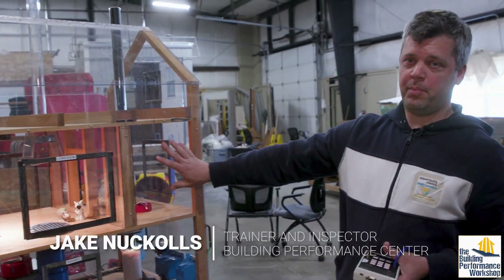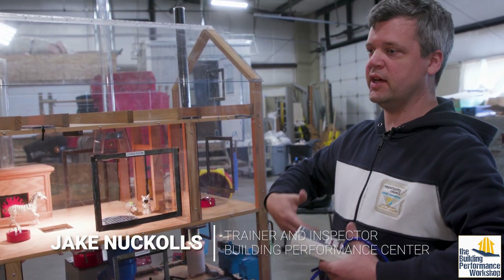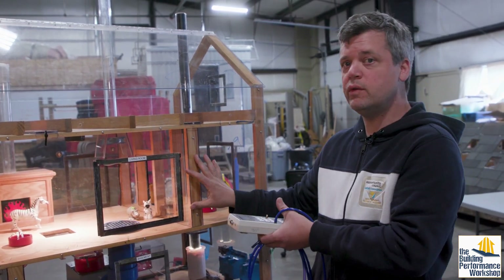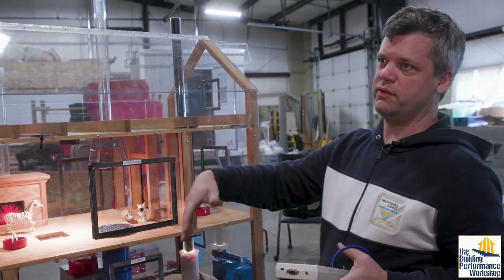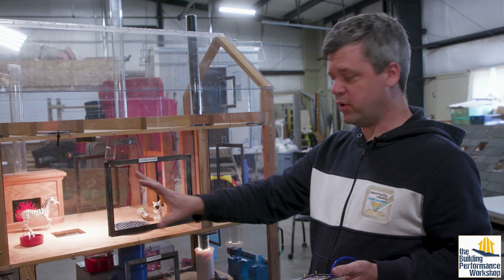We use this prop in a lot of different applications. We love to use it specifically as people are gaining an understanding of how air moves through a building. We use it for trainings for building analysts, auditors, and inspectors. One of the things we love to play with is just the idea of pressure.